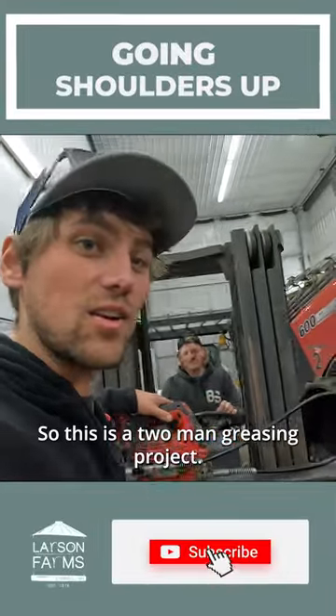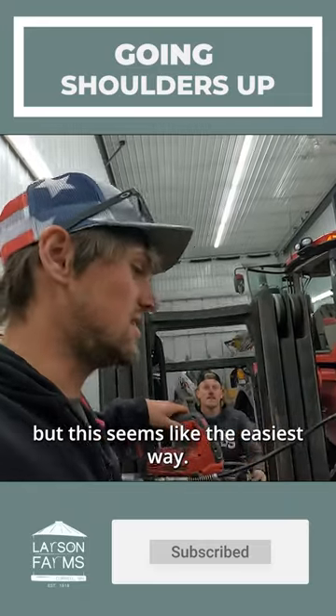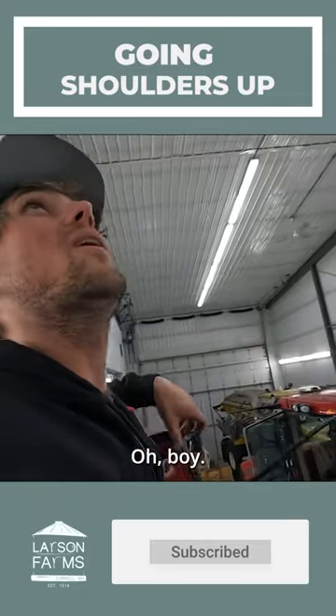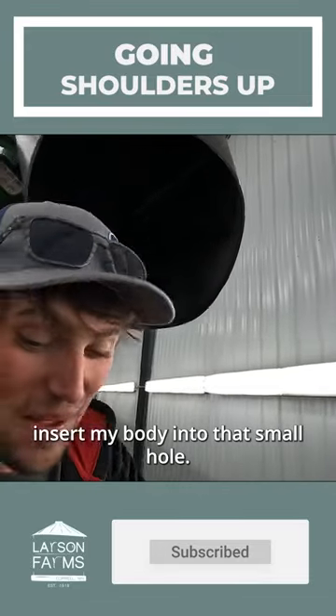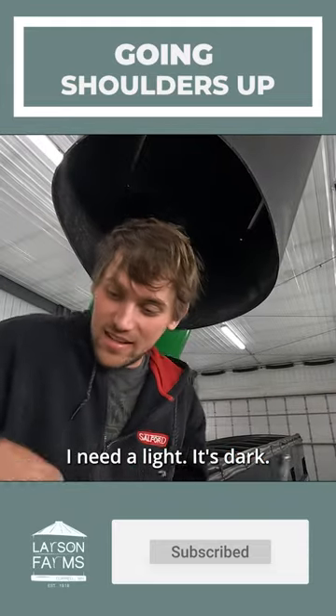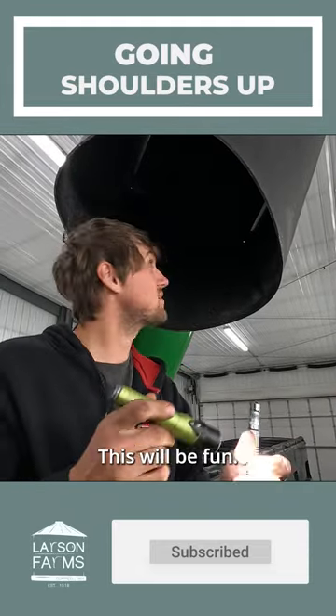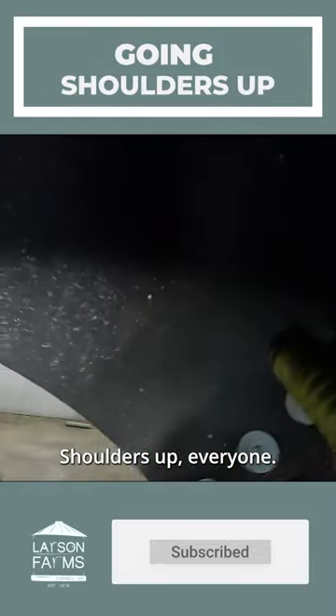This is a two-man greasing project — there are many ways of doing it, but this seems like the easiest way. We're gonna insert my body into that small hole. Hang on, I gotta go shoulders up. I need a light, it's dark. This will be fun. All right, up we go, shoulders up.